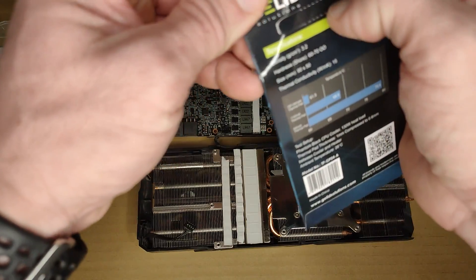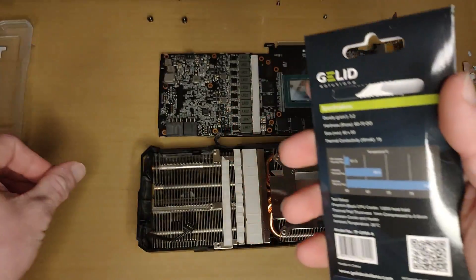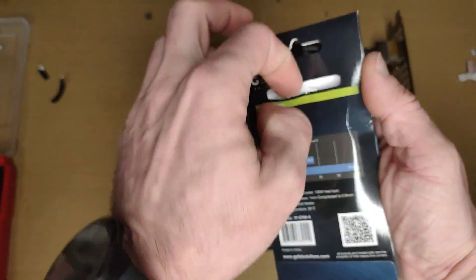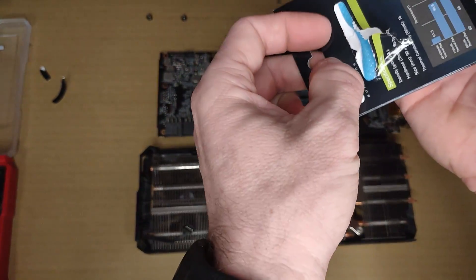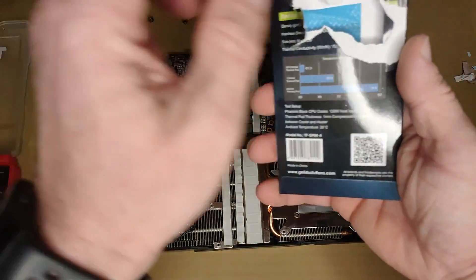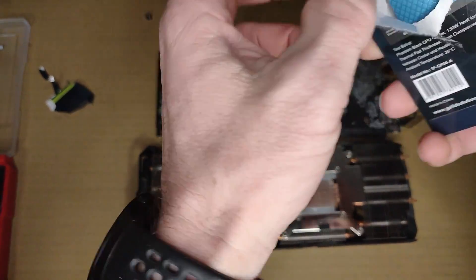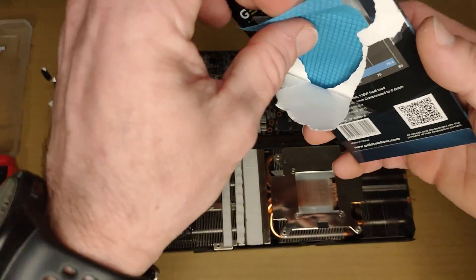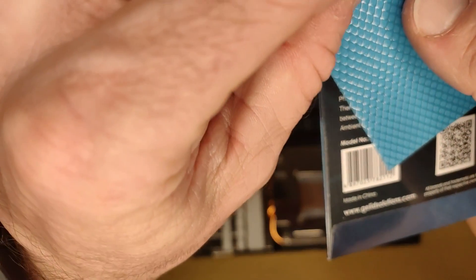How do I open this? I need to be more careful because they were very expensive, I must say. What is this? What?